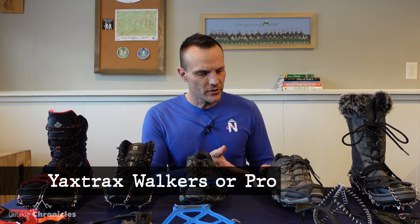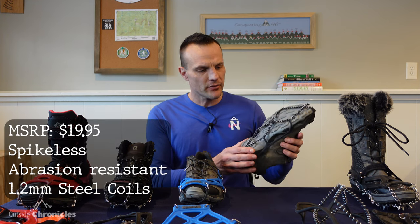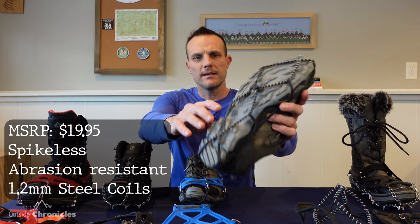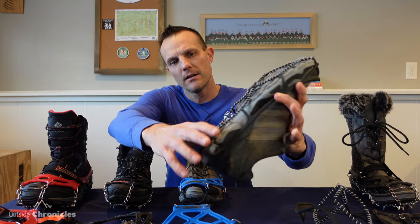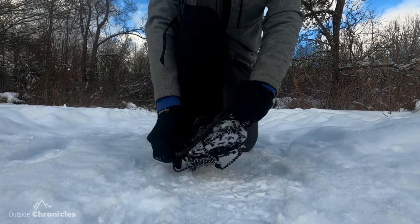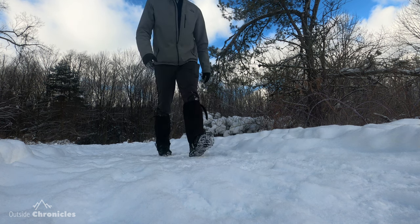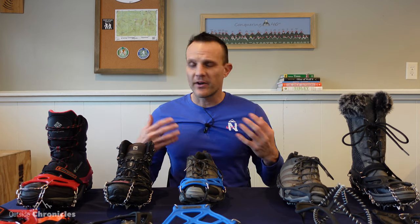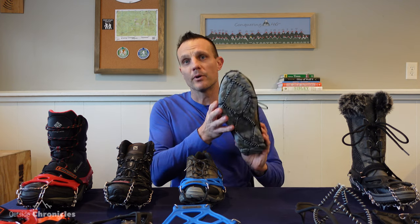So let's go into the first one, which is the least aggressive. These are the Yaxtrax, and they have steel coils on the bottom. They're made of zinc or coated in zinc to be abrasion-proof and rust-proof. They're not very aggressive. They work pretty well on gravel, pavement, and a little bit of ice — very flat terrain. So if you're going to your local park or walking your dog in your neighborhood, these things work great.